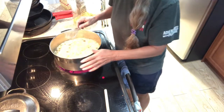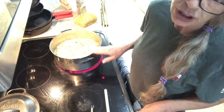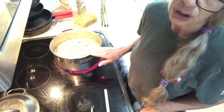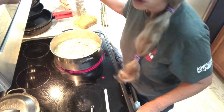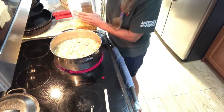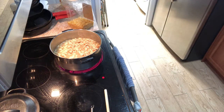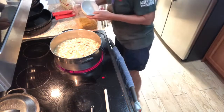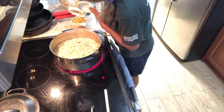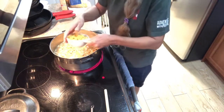Now you can either use elbow macaroni or rice. If you're using rice, use a quarter cup. If you're using elbow macaroni, use a cup. I'm gonna do noodles today — put that in.